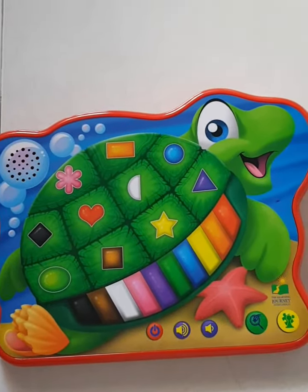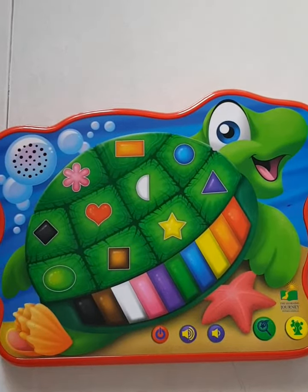Hi, I'm the color and shape sea turtle. Let's have some fun learning about colors and shapes.